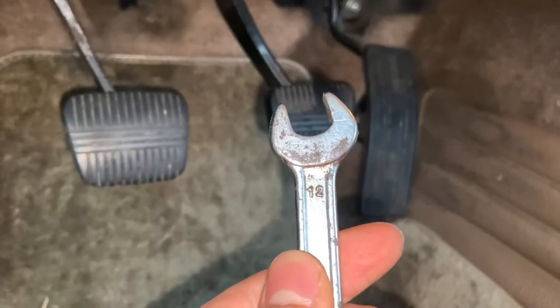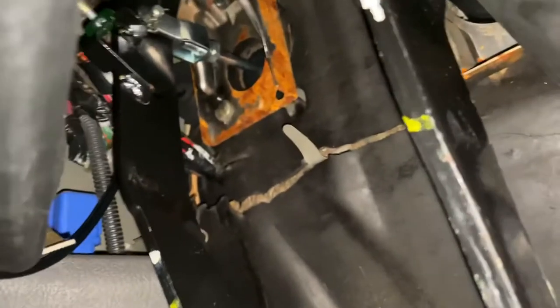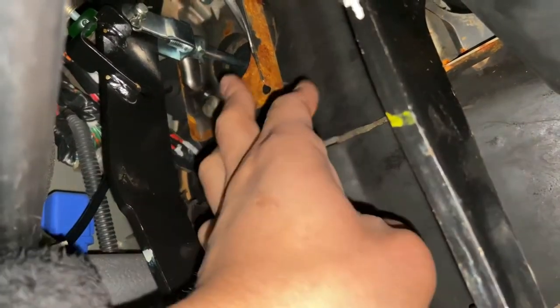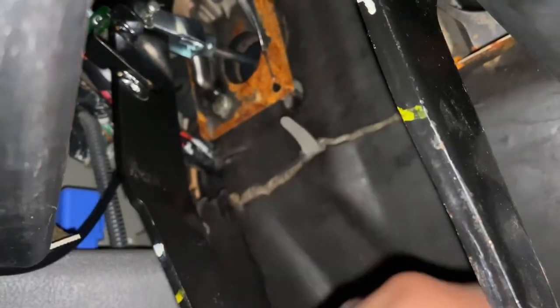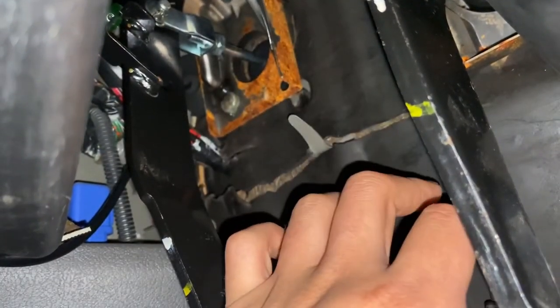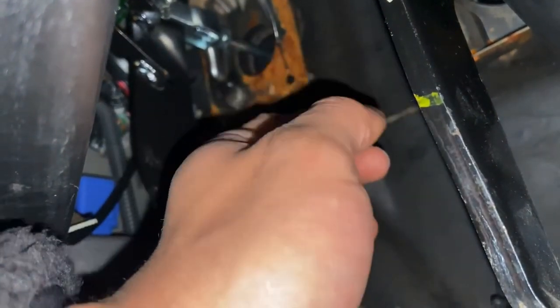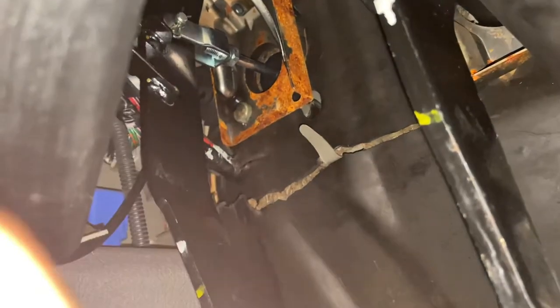We can fix this by using a 12 millimeter wrench and going in here where the clutch pedal is. Basically what I'm going to do is loosen that 12 millimeter nut right there, and then you see that little rod that extends — I'm basically going to twist it, tightening it to the right just a little bit, and see what happens after that.